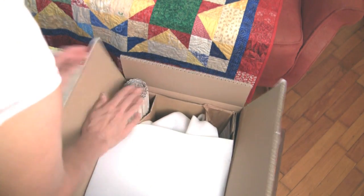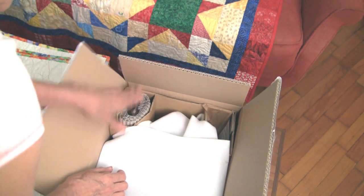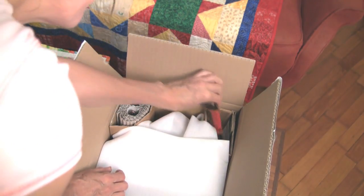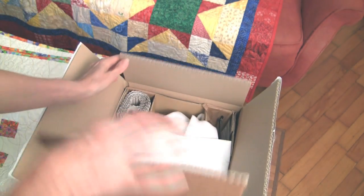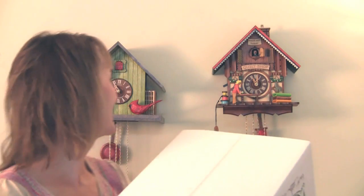Now I'm going to put the weights back in, and the pendulum. The clock is now ready to go safely to wherever it's going. Your clock is all ready to ship or go to its new home — thanks so much and enjoy your cuckoo clock.